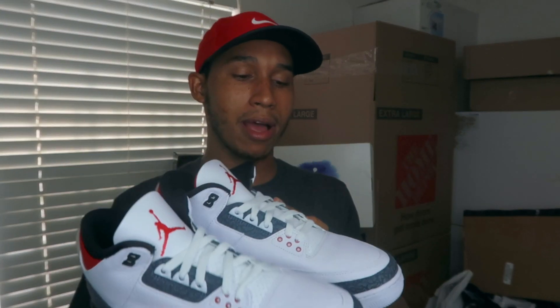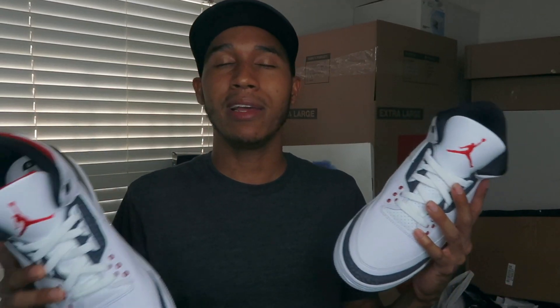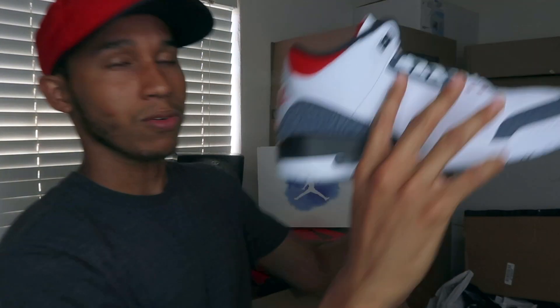This is my personal review for the sneakers. I know there are a lot of videos out there for this particular shoe, but I just want to give my personal opinion. Hopefully you guys will watch the entire video — it's going to be a short one, around six or seven minutes long.